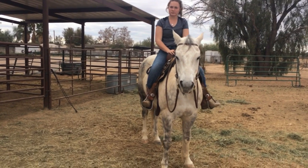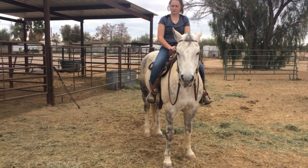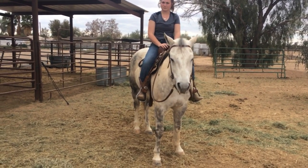Here we have Logan on the gray horse. He's never had us on him before. She has been messing around here, so let's see how good she's got things.